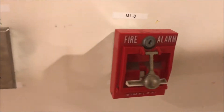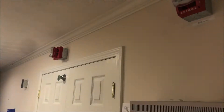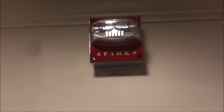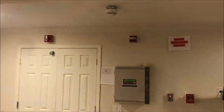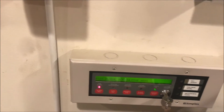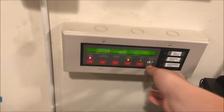Oh yeah, there's a System Sensor MAS over here I forgot about. And we'll silence from the enunciator.